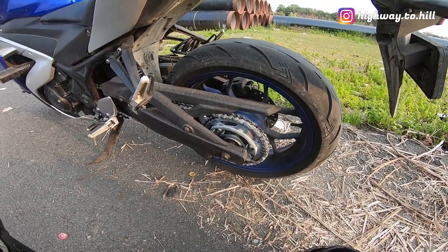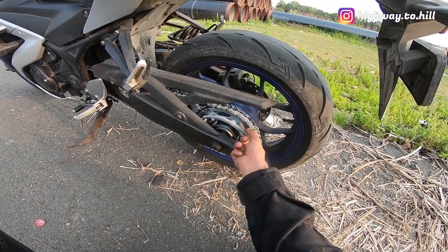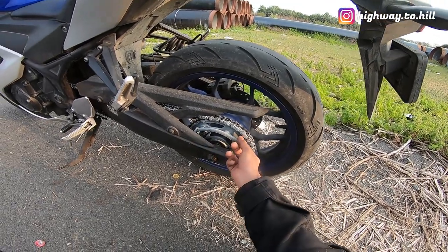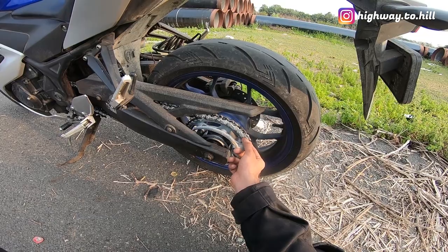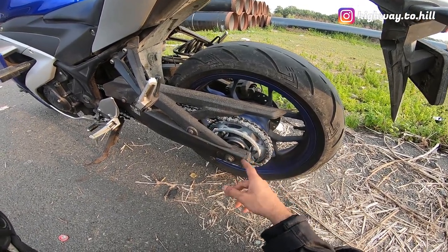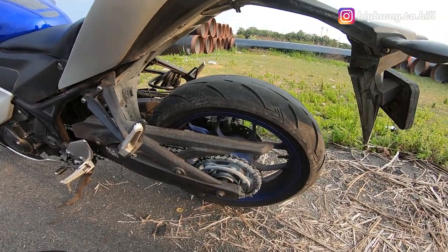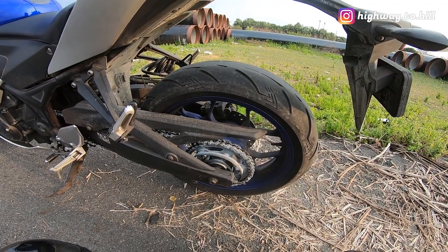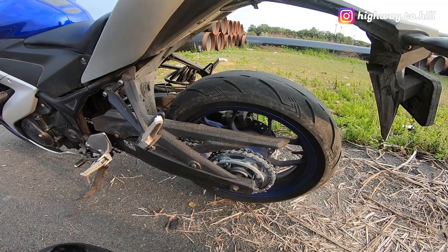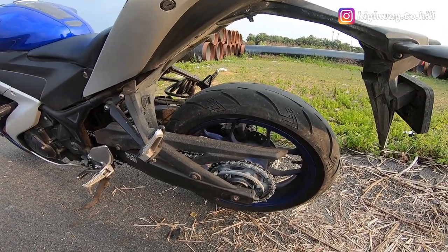So far I'm happy, but the only thing is this x-ring ripping out, which is a slight concern because if it's broken it can't hold the lube, it'll become dry, there'll be more wear and tear, there'll be power loss, and so on. That's about it guys, thank you so much for watching. Do let me know your views on this chain if you have been using it. Until then, I am Highway to Hill — you ride safe, ciao.